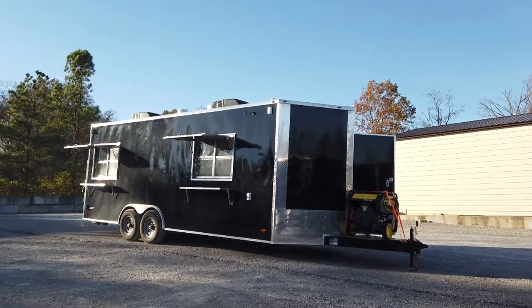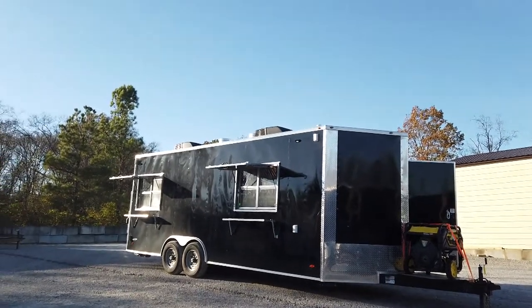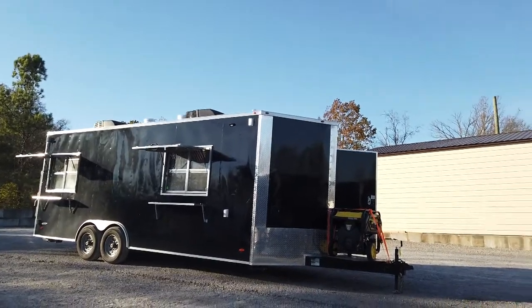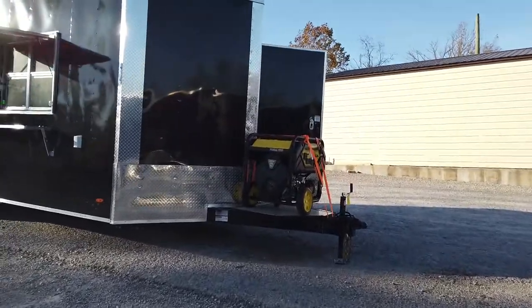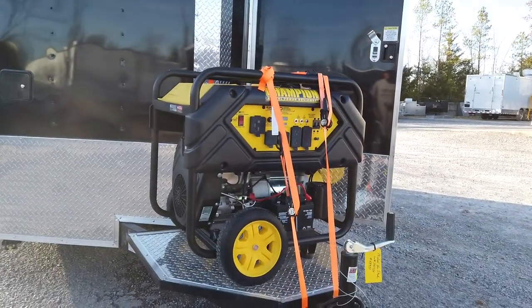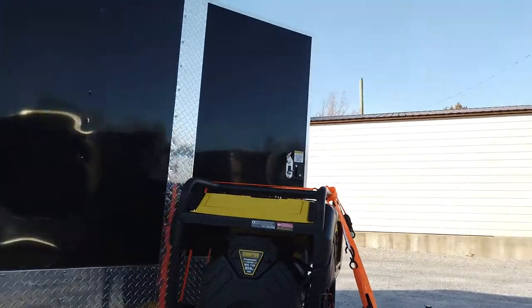Today we have an eight and a half foot by 22 foot Vino style concession trailer. This trailer is black for the exterior color with 24 inch ATP stone guard on the front of the Vino's and up the corners only. Up front we have an extended tongue with a 36 inch taper front generator platform. On that platform is a Champion 12,000 watt gasoline driven electric start generator.